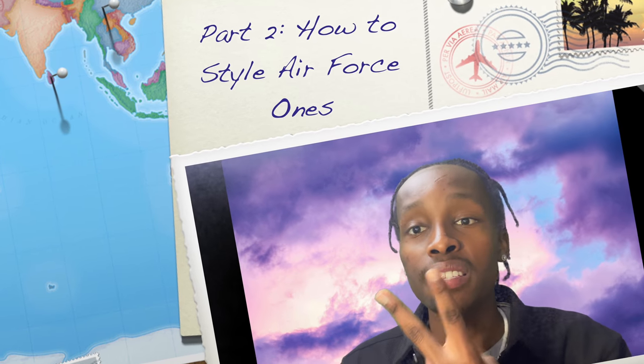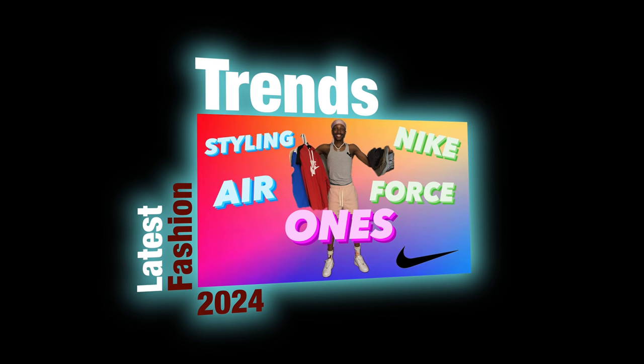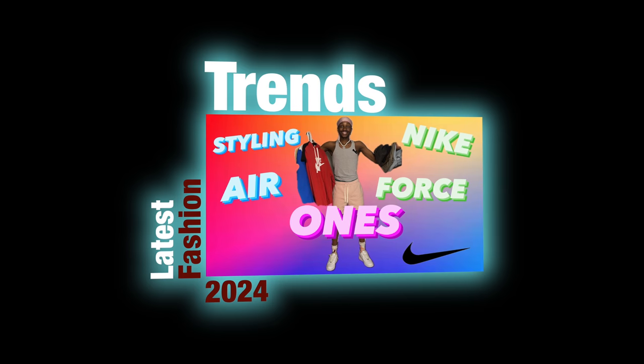This is part two of how to style your Air Force Ones, building up on the latest fashion trends for this 2024 year. If y'all haven't already watched the other video — part one — it's on my channel. But anyways, I'm not going to talk your heads off.